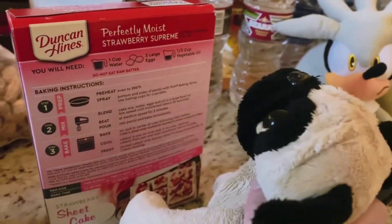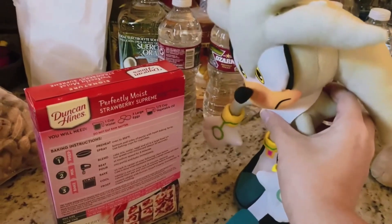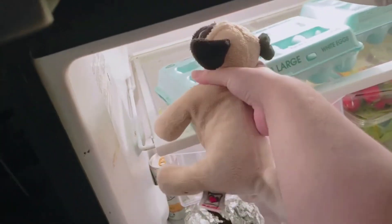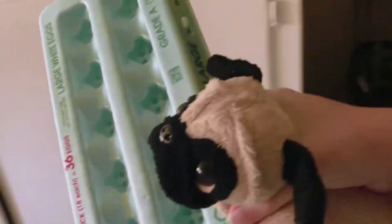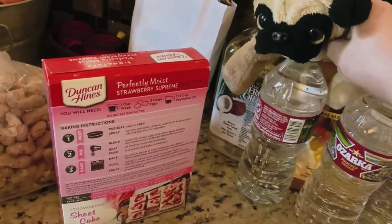We're going to need one cup of water, three large eggs — I'm a Pug, I can carry this — and we're also going to need one half cup of vegetable oil.